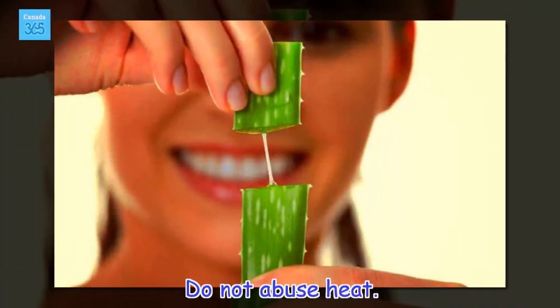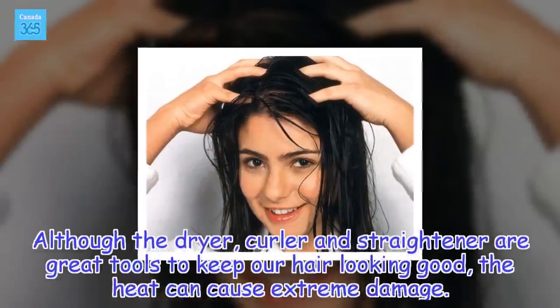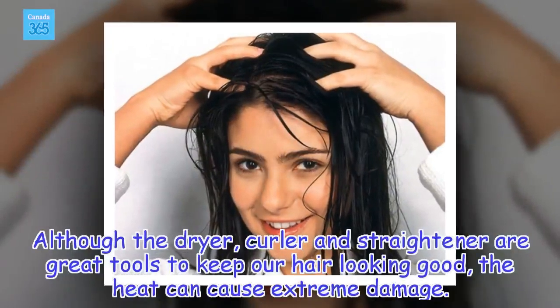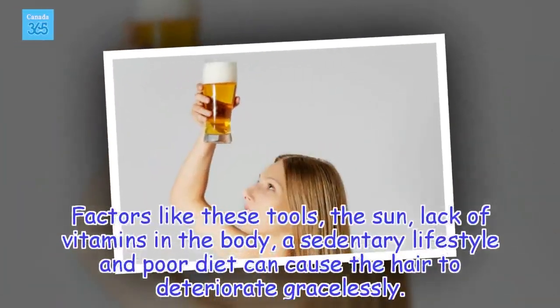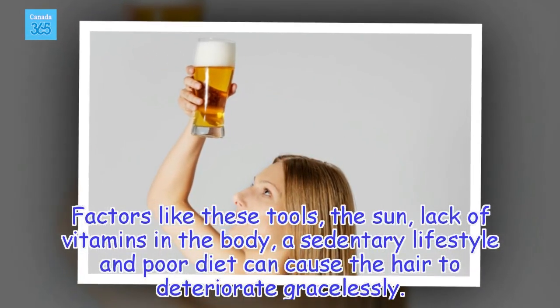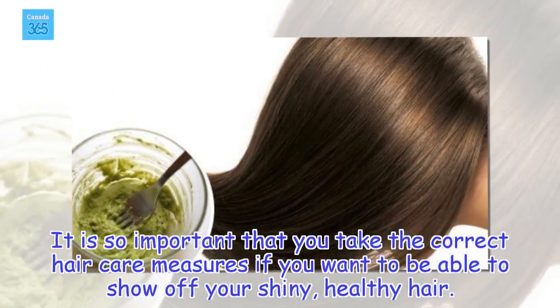Do not abuse heat. Although the dryer, curler and straightener are great tools to keep our hair looking good, the heat can cause extreme damage. The best thing you can do is to only use them periodically and to use protectants before and after using these tools. Factors like these tools, the sun, lack of vitamins in the body, a sedentary lifestyle and poor diet can cause the hair to deteriorate. It is so important that you take the correct hair care measures if you want to be able to show off your shiny, healthy hair.